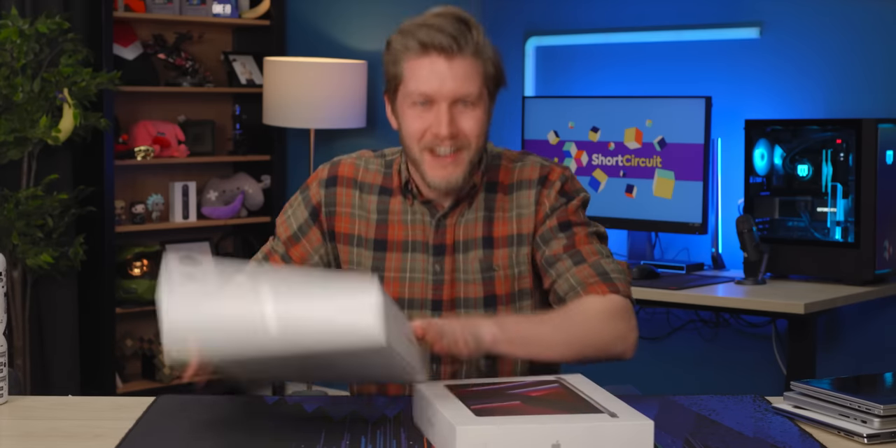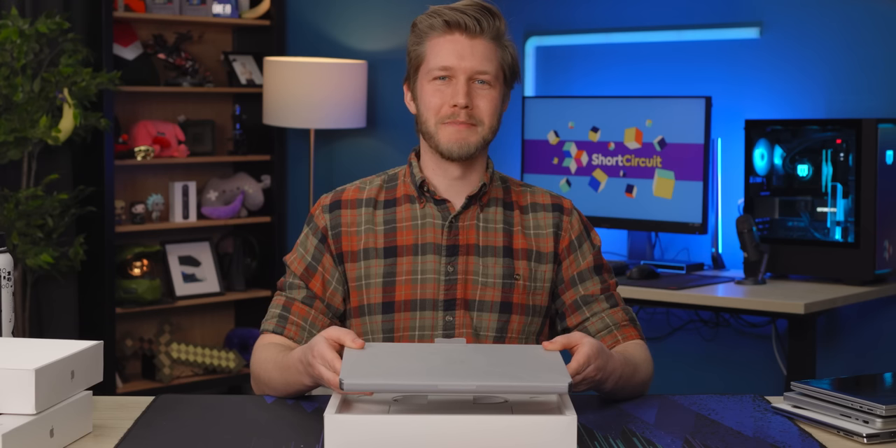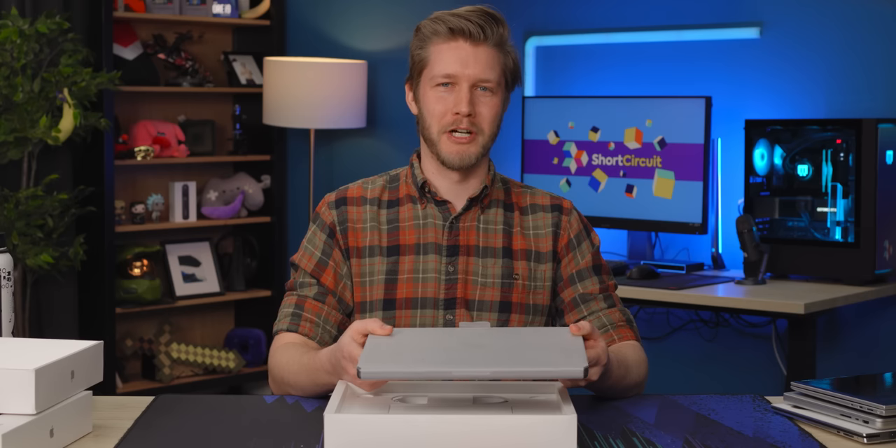MacBooks — we just spent over seven grand so we can unbox them for you and probably make Mac people mad. We're going to do the 14-inch first because I like it more; the 16 is too heavy. The smell of Apple products when you first open them is absolutely fantastic. This smells like how a new laptop should smell. Excellent job, guys.